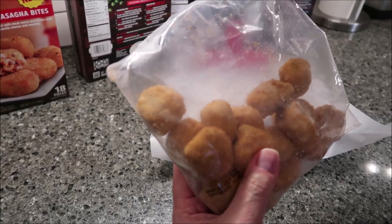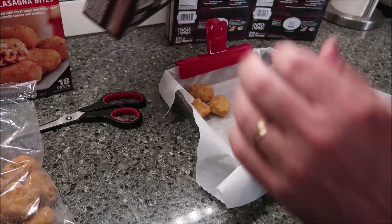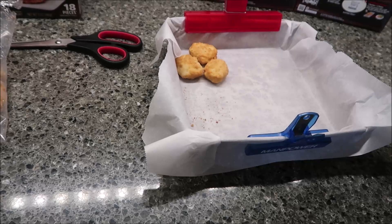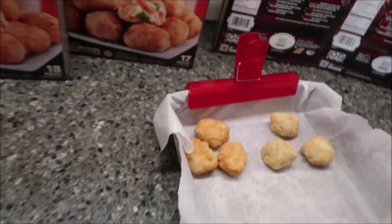I'm going to get three out of each so there's a good sample. Here are the chicken pot pie ones — a little lighter in color, not greatly, but a little bit lighter. I've never seen a pot pie bite before; that's different. I've seen mac and cheese bites, but never pot pie bites, so that'll be different.